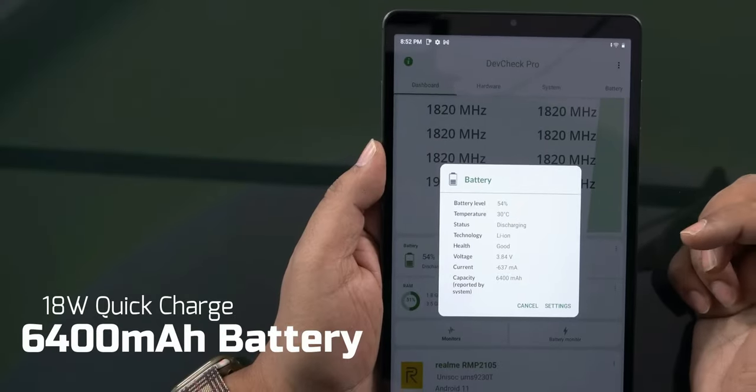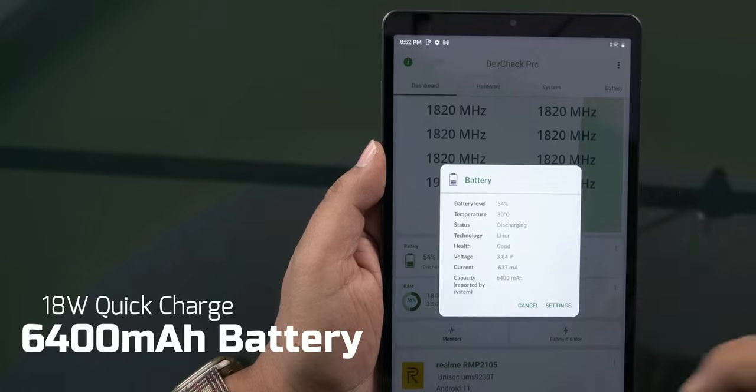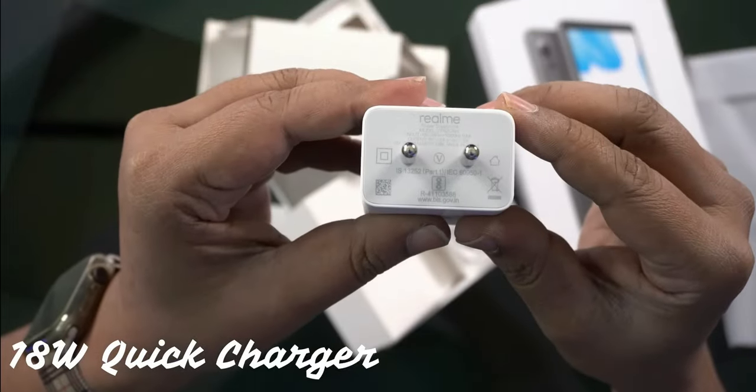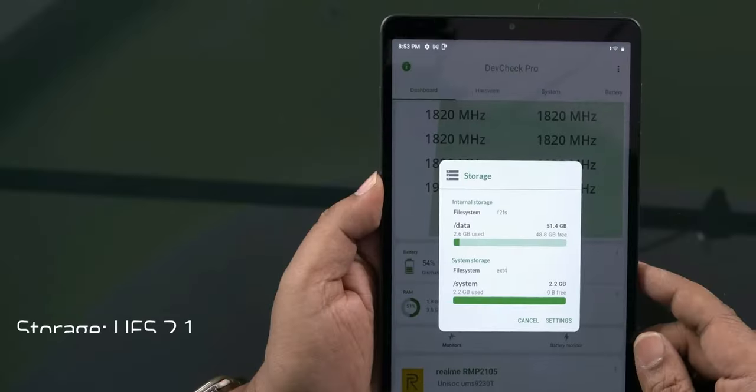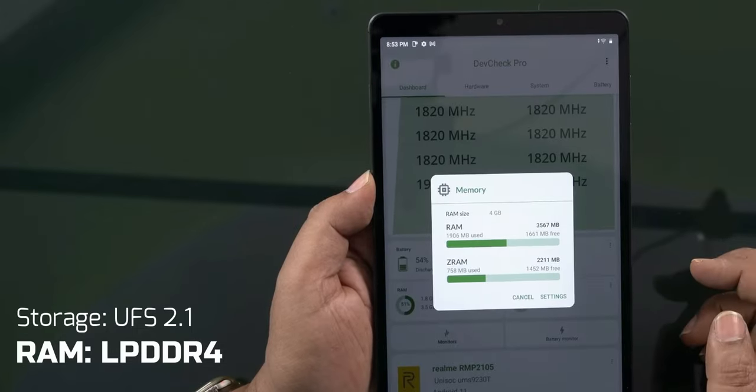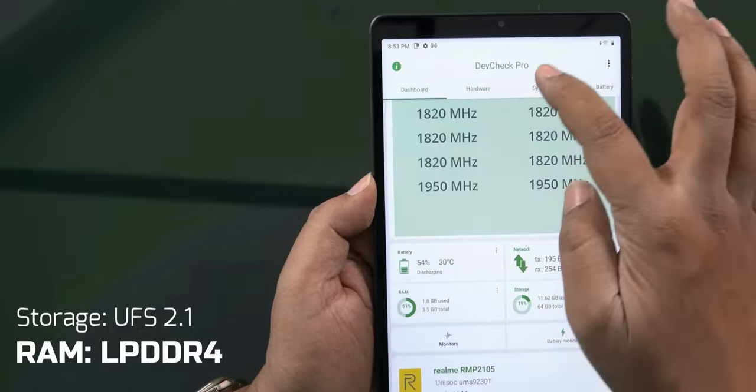The battery is 6400mAh. Charging goes from 0 to 100% over the charging time. The storage type is UFS 2.1 and the RAM type is LPDDR4. It is available in 3GB and 4GB RAM options with 32GB and 64GB storage variants.